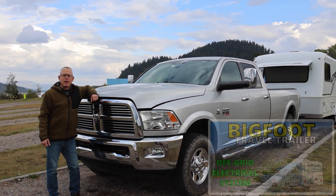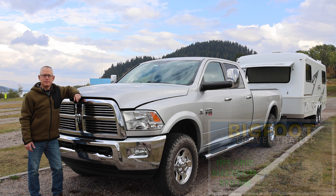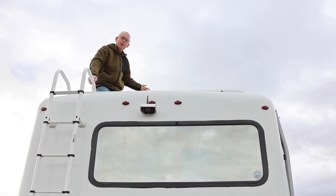If you're not sure what I'm talking about, go back and watch our video from a couple of weeks ago where I covered our Bigfoot off-grid electrical system. The main way we charge our batteries is with our solar panels up here on the roof.